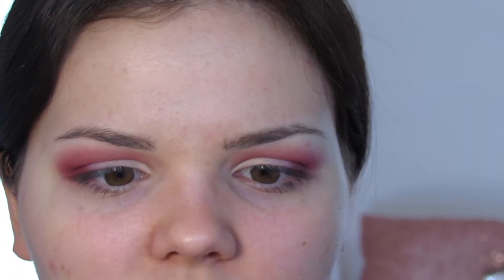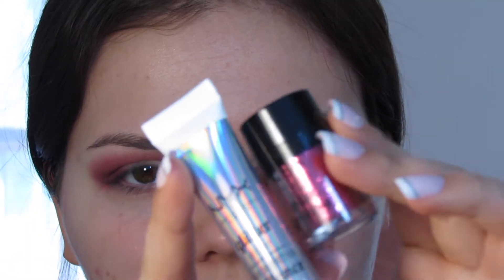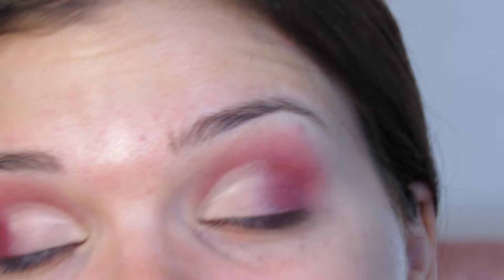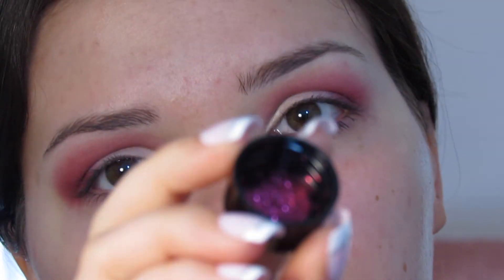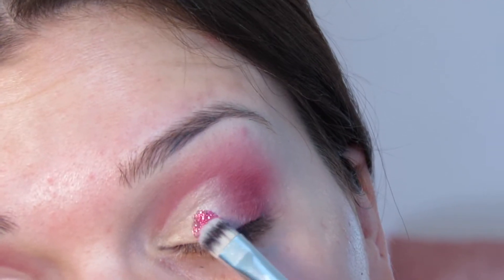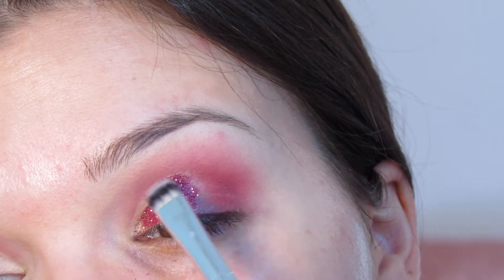Now we're going to do glitter! The glitter I'm using is the NYX Face and Body Glitter in the shade Red. I'm also using the NYX Glitter Primer to keep the glitter on my lid. I take a brush and apply the glitter primer right where I put that concealer, blending it out just a little bit past the concealer on the outer edge. Then I dump some glitter into the lid and use a dense flat small eyeshadow brush from Morphe to pack on the glitter.